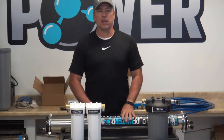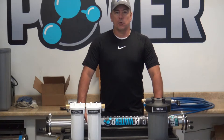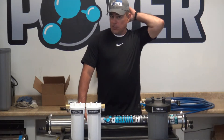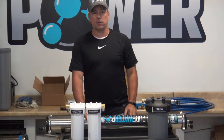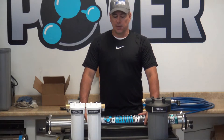This is Tom with CWC and Pure Water Power. I'm going to be going over the components of our new do-it-yourself RODI kit. This kit is just the components only. It will include the filter system, the hoses, the discharge hose valve, and a couple other accessories which we'll go over in a minute here.